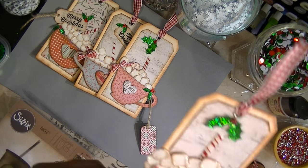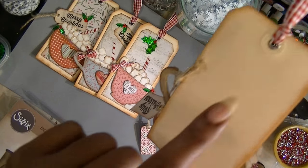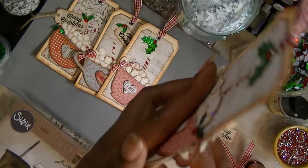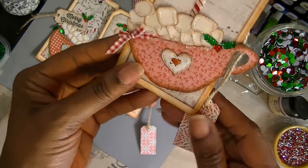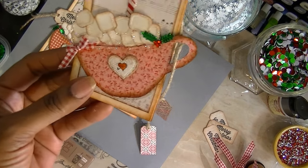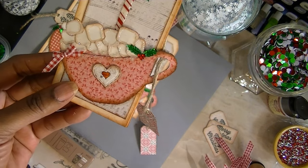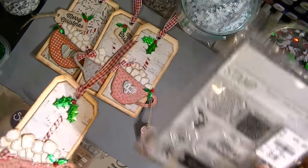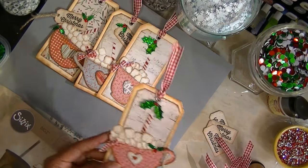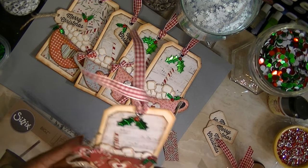Here's another one. I left the back blank on these so I could write information on them for what I'm planning to do. This little 'Merry Christmas' I actually cut out of a little book. I used an American Crafts stamp that I got from Tuesday Morning to make it.